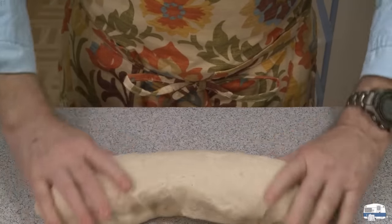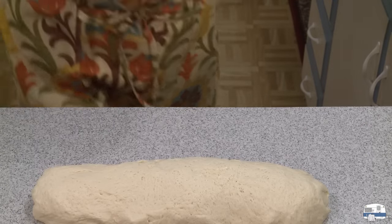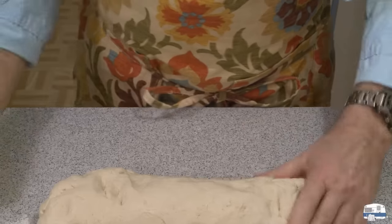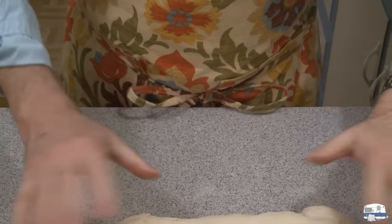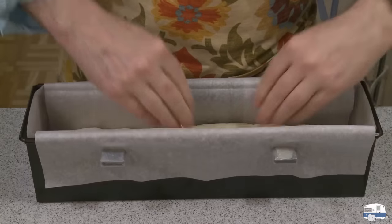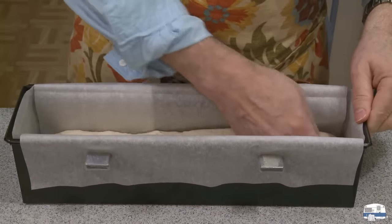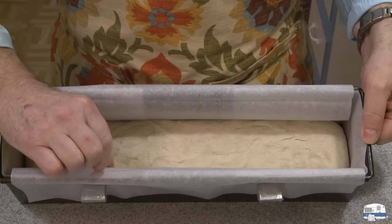I really like the feel of this dough. I'm going to dust it with some flour so it doesn't stick so much — just lightly. Beautiful — nice loaf. I lined my pan with parchment paper and I'm going to put the loaf in. You can just grease the pan, but I like to use parchment paper. I'm going to press it into the bottom, then cover it with plastic and let it rise again — until it just comes up to maybe a half inch or so below the rim of the pan.